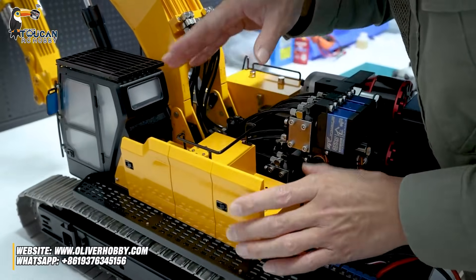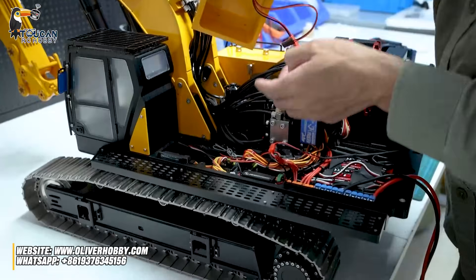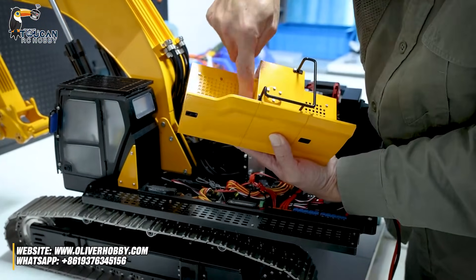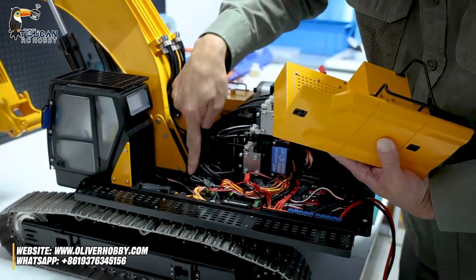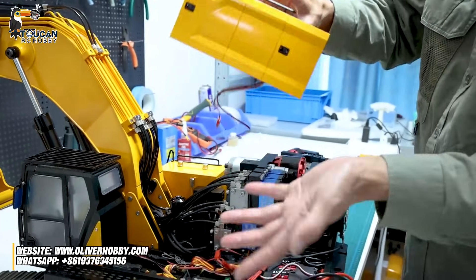So for the box inside, we have the receiver and also sometimes we add a sound and smoke system. Only from the top, two screws — these two screws securing here — take out. This box, only the remaining plugs take out, you can remove.